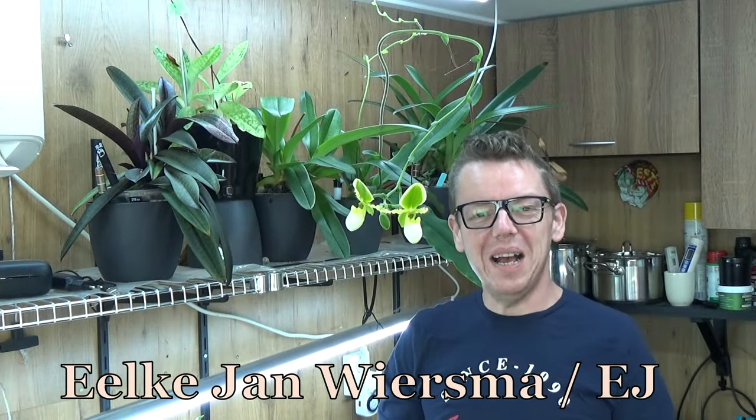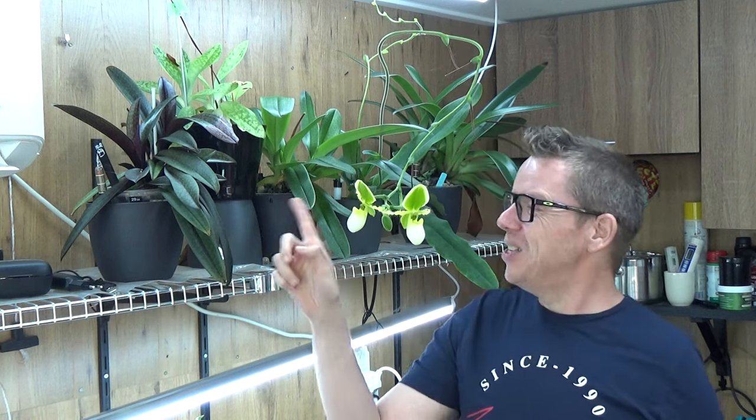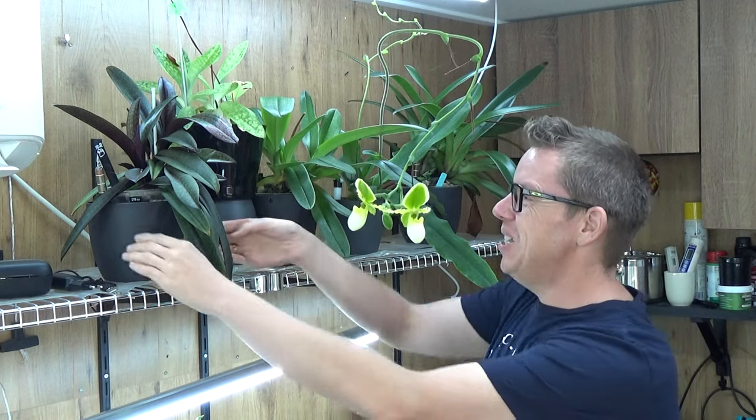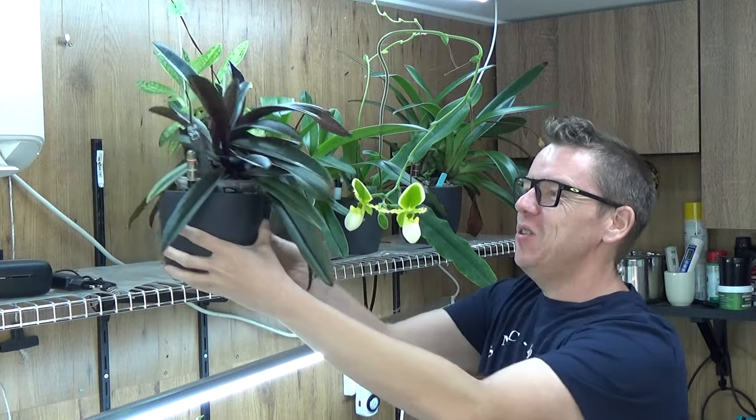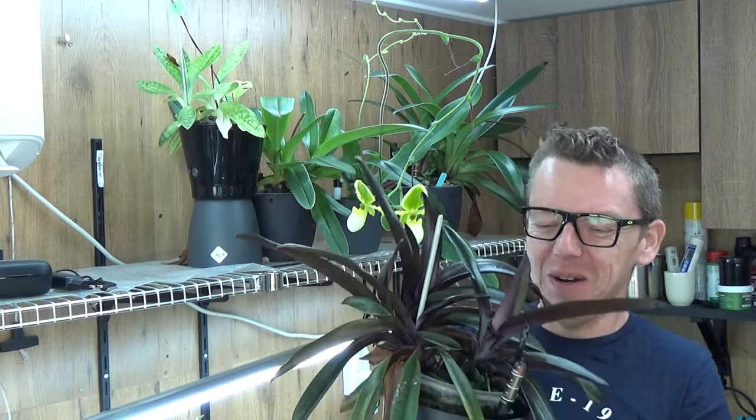Hello and welcome to the Orchid Saga. My name is Ilkian Wiesma, also known as EJ. Today I'm going to repot my Paphiopedilum Blackjack. It's over here and it started to become quite a nice size plant. I've had this one for years, so that's sort of the plan of course.